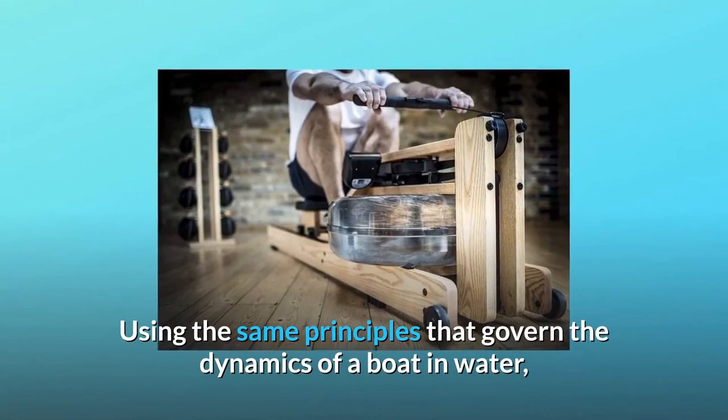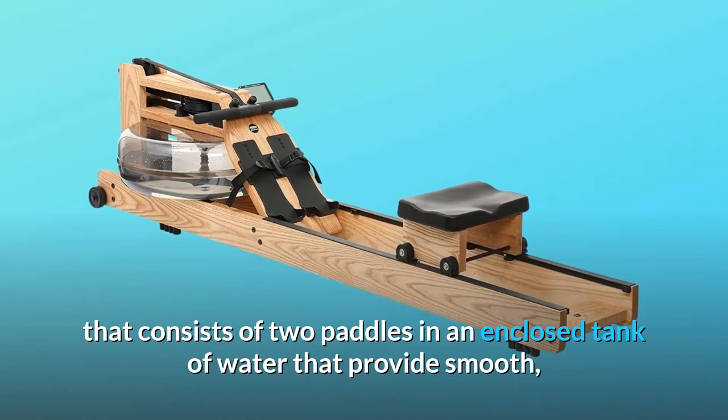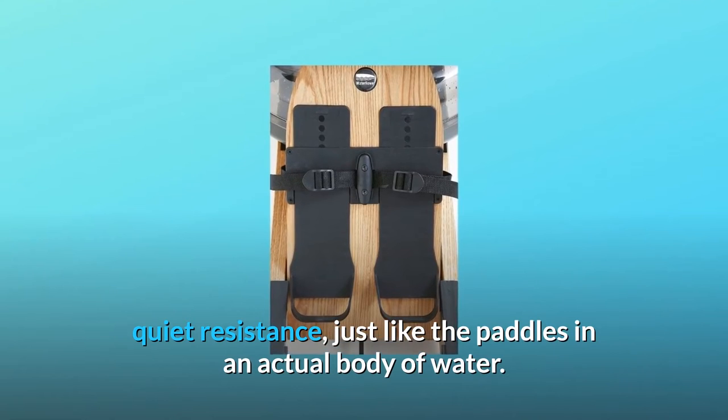Using the same principles that govern the dynamics of a boat in water, the WaterRower Natural is outfitted with a water flywheel that consists of two paddles in an enclosed tank of water that provides smooth, quiet resistance, just like the paddles in an actual body of water.